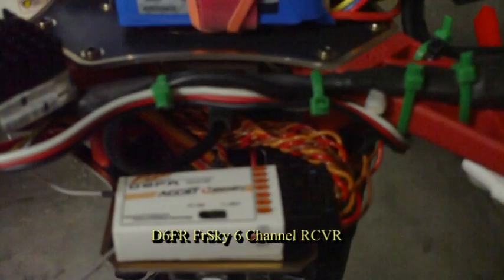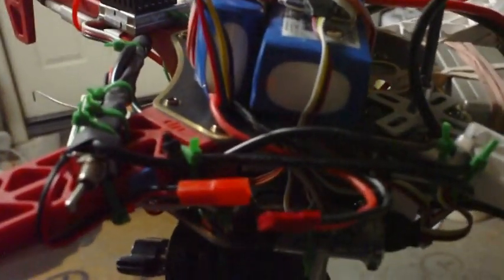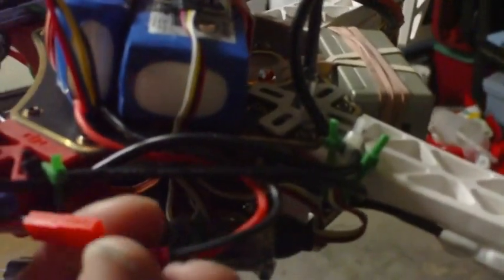D6FR receiver — FrSky. Here's a little switch I put in, in case there was some conflict between the GPS and the video transmitter, but that doesn't seem to be the case, so that's working fine. Battery connection for the transmitter — and that's essentially it.